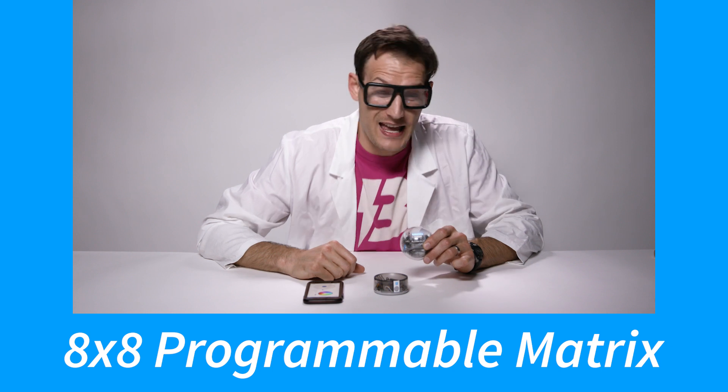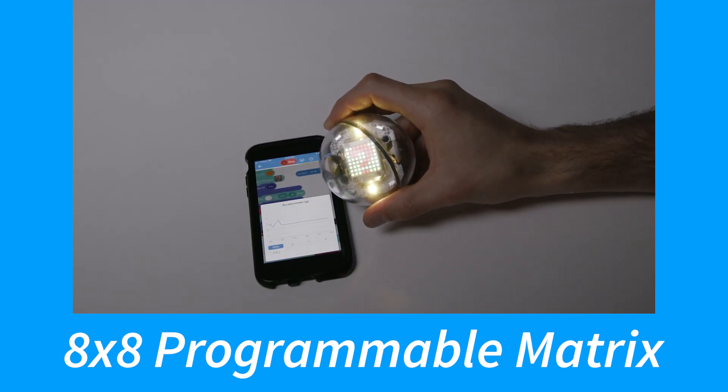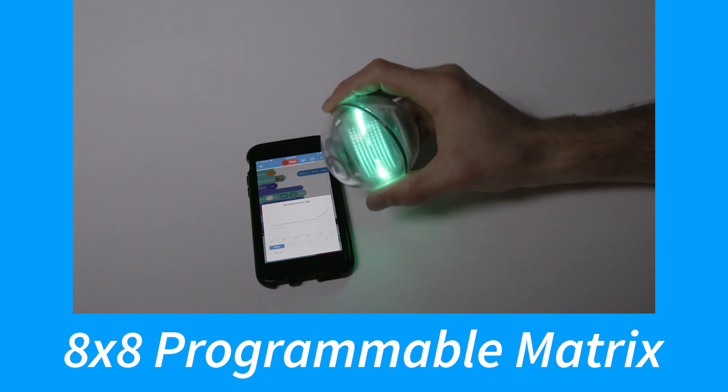And the last feature is my favorite — the Matrix. It's an 8x8 LED grid that's individually addressable and programmable from the Sphero EDU app. You can build animations, have scrolling text, and even display real-time data.